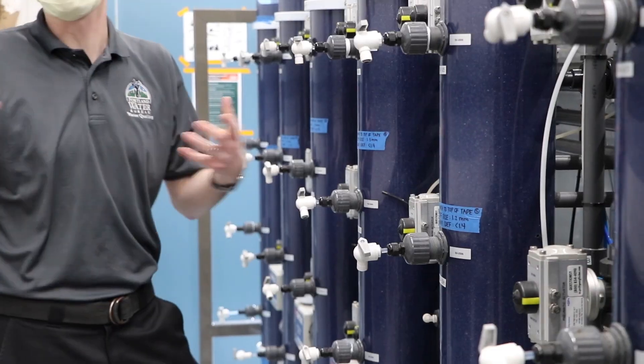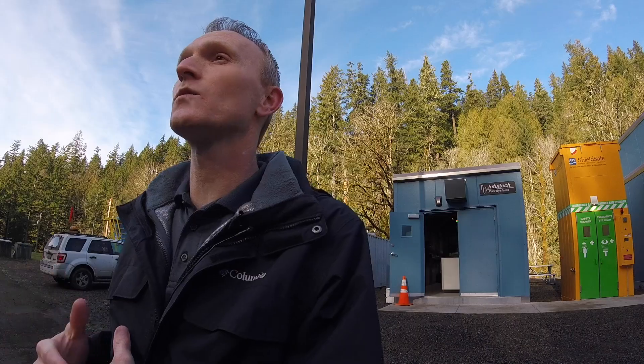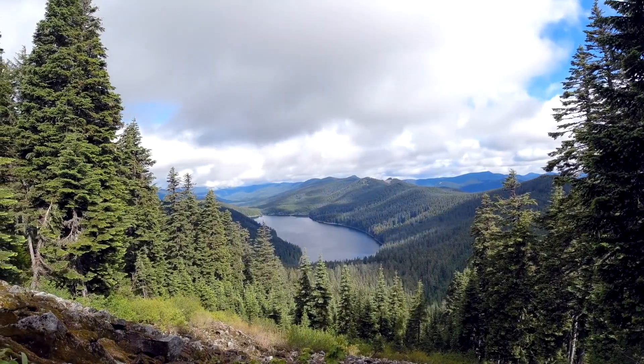Some of the things we're trying to learn by testing filtration is: how much media do we need, what types of media, how fast can we push the water through, and we want to know what works best for our water.